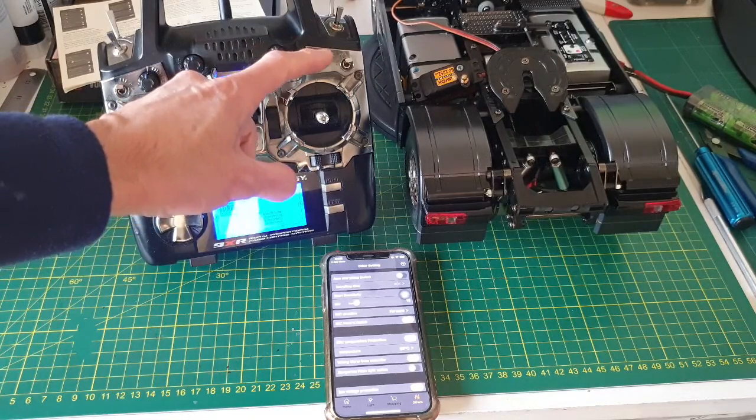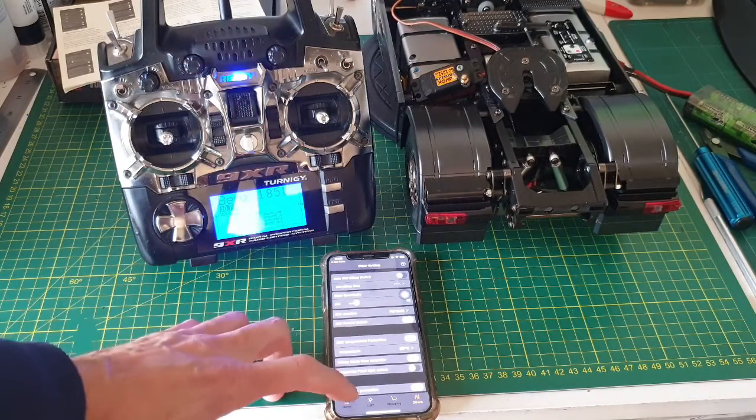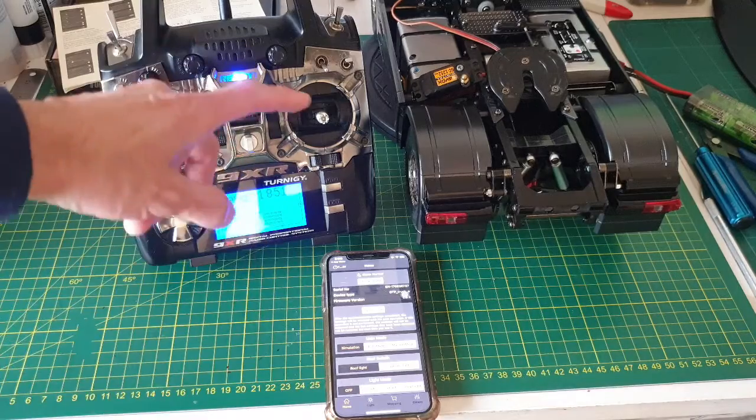Okay — headlight. The headlight will go to the front. Look at this, it keeps changing.